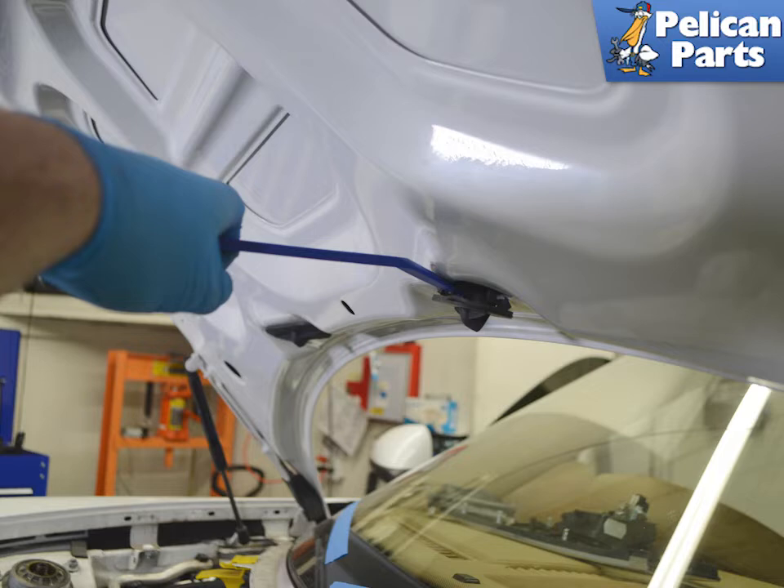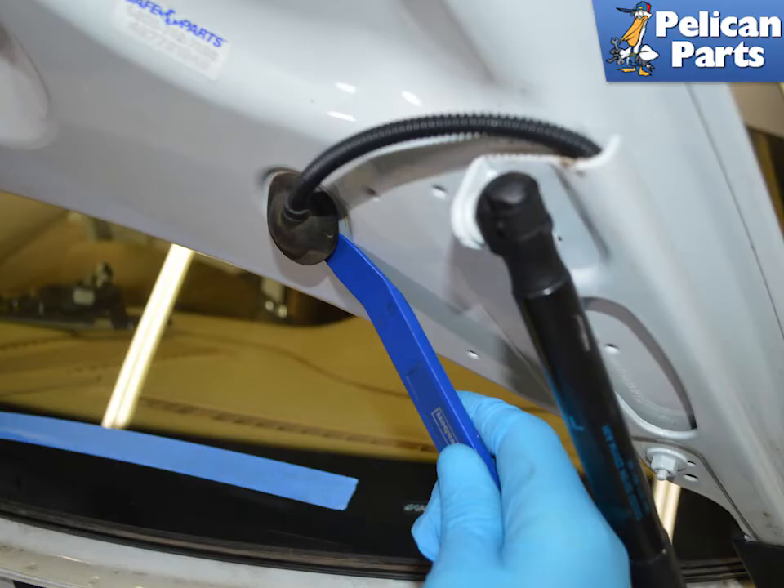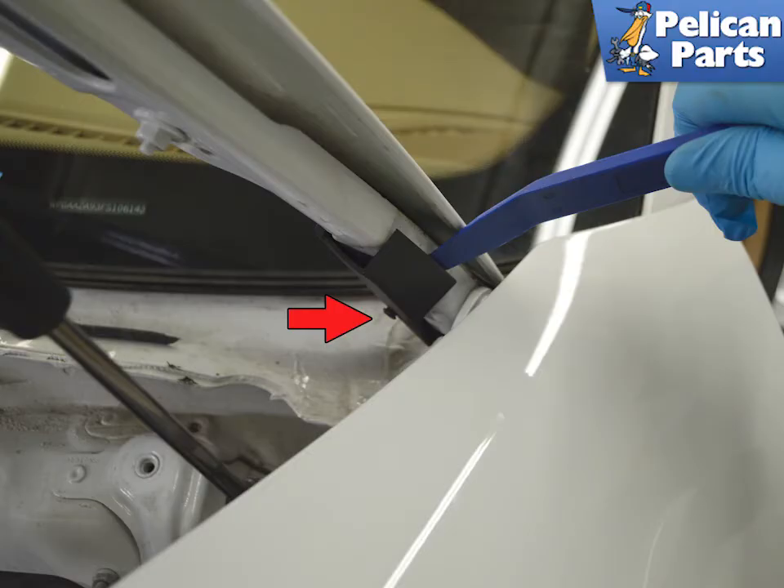Use a trim removal tool to peel back the spray nozzles and release them from their mounting. Use a trim removal tool to release the rubber line cover. Again using a trim removal tool, unclip the washer line clip. This is the point where the washer line feeds from the hood to the tank and usually breaks (red arrow).